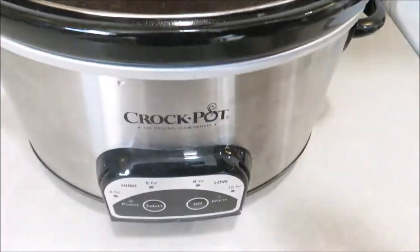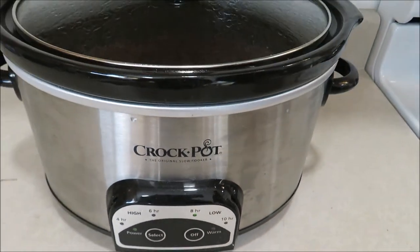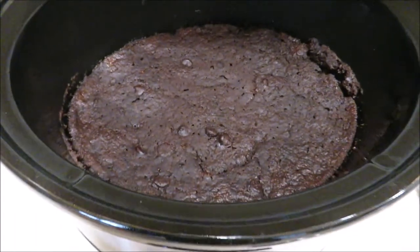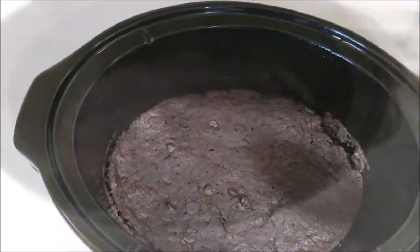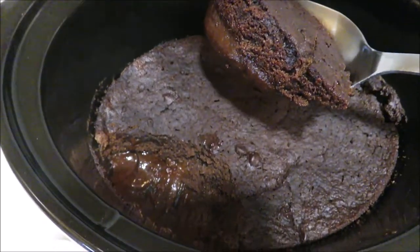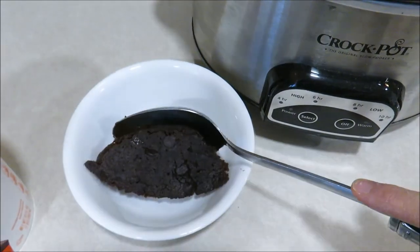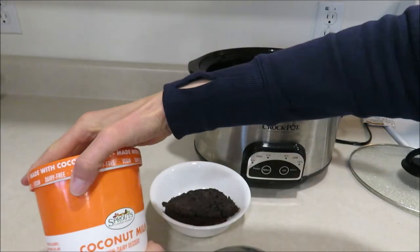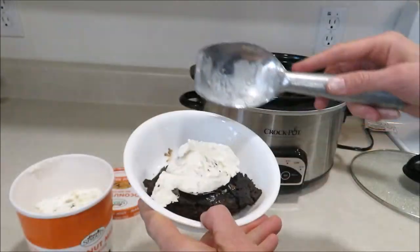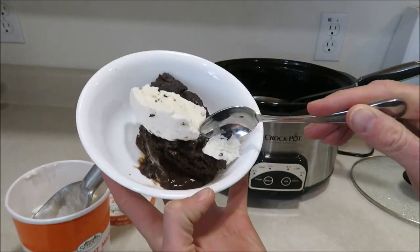This actually ended up cooking quicker than I thought — I only had it on low for about an hour. We weren't quite ready to eat it so I just turned it off to cool slightly. The chocolate sauce that we poured on top kind of turned into a pudding on the bottom — it was really delicious. Don't forget to top this with your favorite ice cream. I used some coconut ice cream from Sprouts, and it was absolutely delicious.